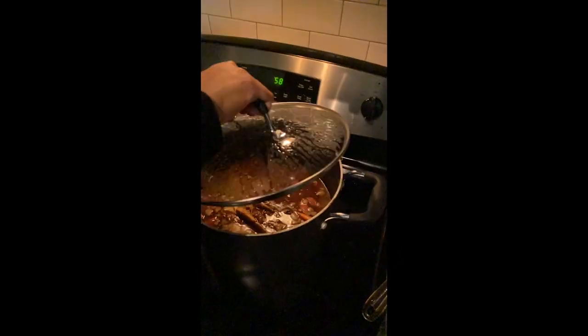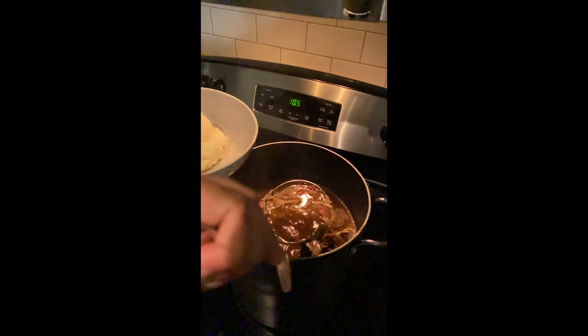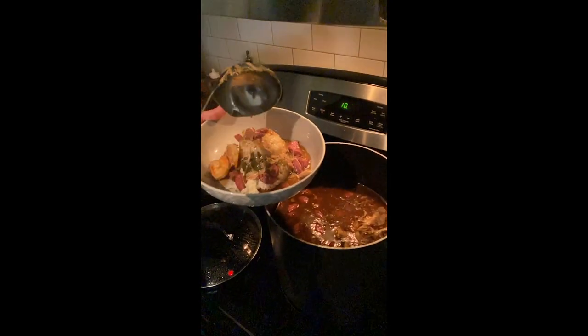Just give it about 15 minutes and then your gumbo is done. If you want the full recipe with very detailed instructions and with the proper measurements and everything, then you can find that in my cookbook, Classy Based. I'm serving this over rice.